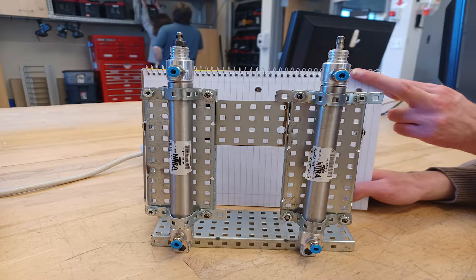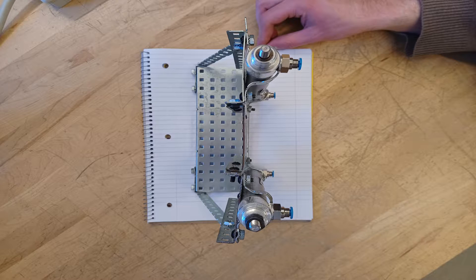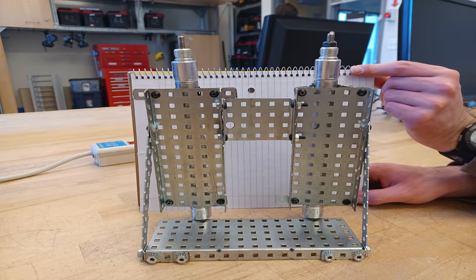The sketch included two actuators, a base plate to mount to, and a reinforcement bar to hold everything in place. Throughout the video, you will see our design change a lot, but our original design proved to be viable.